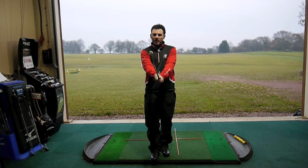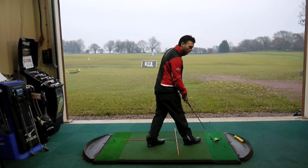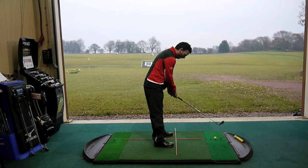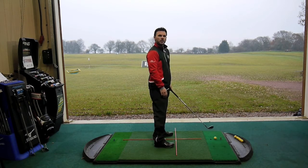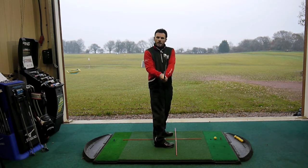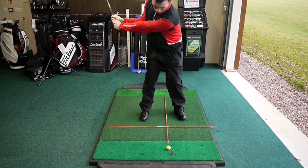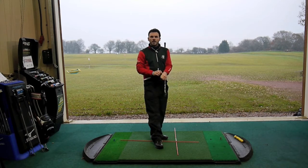When that relationship is maintained throughout the entire swing — and we've used our tour sticks for aim and alignment and ball position — not only have we set up properly aimed and aligned with correct ball position to strike the ball consistently, but with our tees in hand and a proper grip, we also know the club face is going to be square to that target line at impact, and our ball flight should be dead straight down that range.